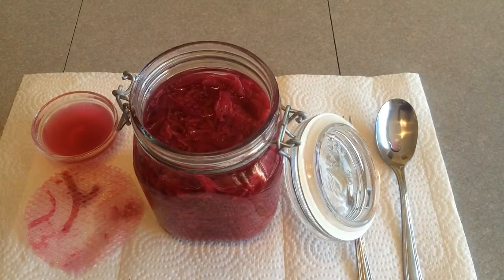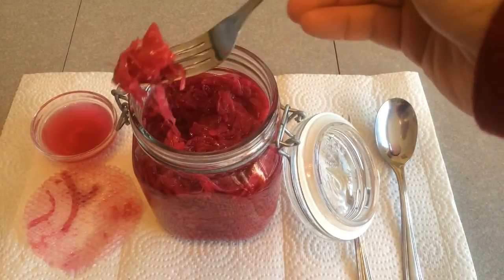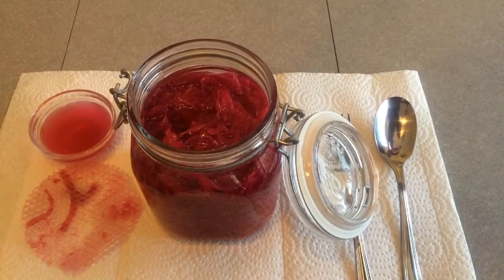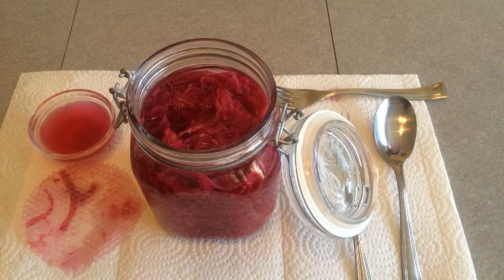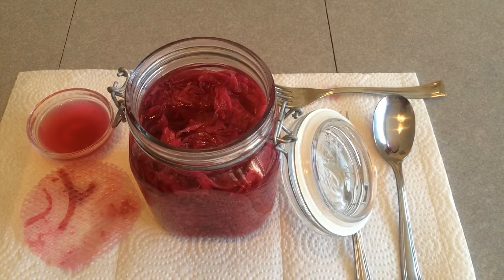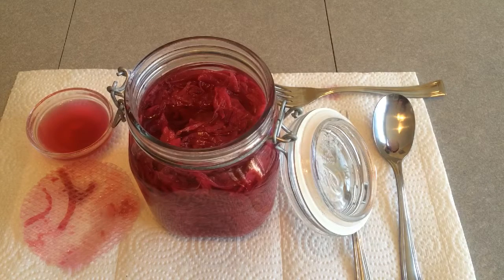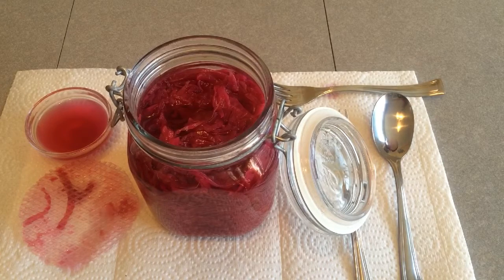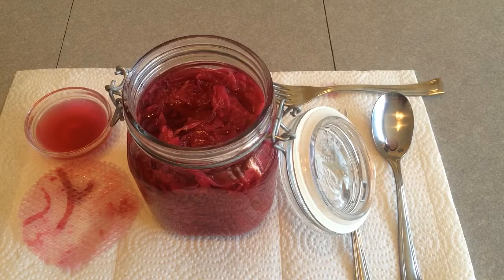Nothing wrong with that. Let's give this stuff a little try. Should be just loaded with probiotics. Well, that is delicious, guys. Fantastic. It's unbelievable. This method is foolproof. Please go back and check my first vid on how to make sauerkraut — it's virtually foolproof. Let's plate this.